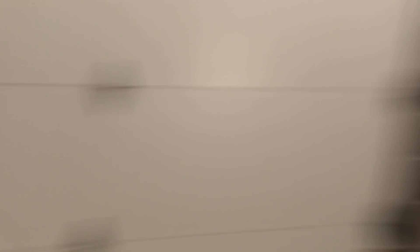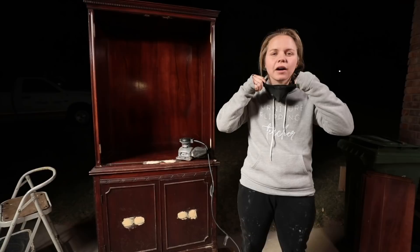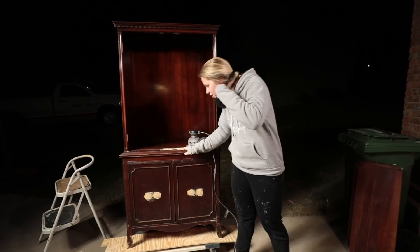The wood filler is all dry and hardened, so I'm going to grab my sander, put my mask on, and get to sanding. I'm not going all the way down to bare wood — I am just scuff sanding the entire piece.